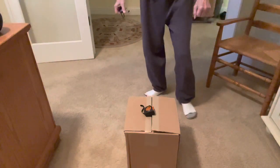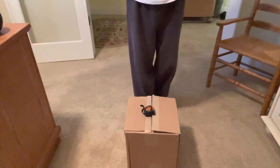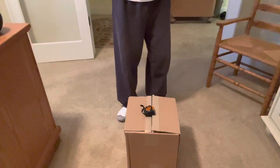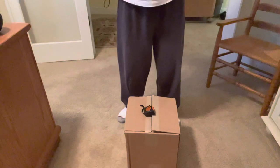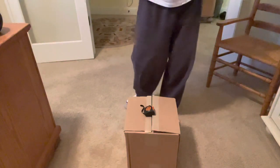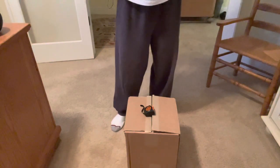Good morning from sunny Southern California on this early December day. Today I'm going to do an unpacking video on my Bird Buddy camera, for which I and tens of thousands of others have waited patiently for two years. There's not many products I would wait two years for, but I want to show you what's the result of that wait.